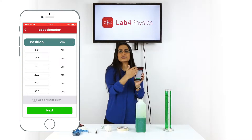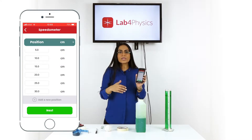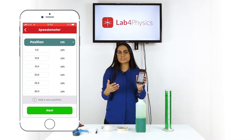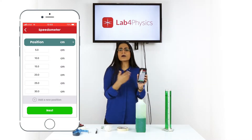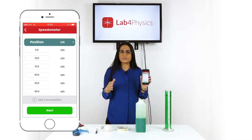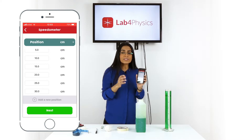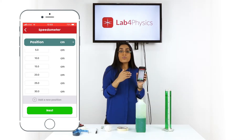If you want to modify the units, select where it says centimeters and change it. You have the option of using meters, inches, and feet. Since our marks are in centimeters, we will not need to modify the units for this experiment.